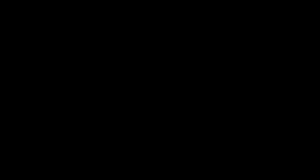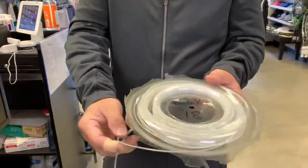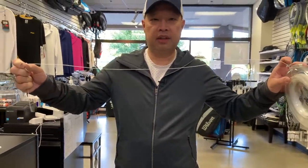My first experience with any kind of polyester string came in 1994. I was stringing at a tournament in San Jose — a pro tournament where Andre Agassi was there, Michael Chang was there, Michael Stich was there. A lot of the pros started bringing me this string. It had nothing on it — I'm the one that put 'Poly 18' on it because that's what I called it years later.